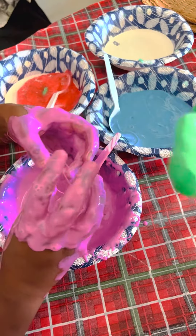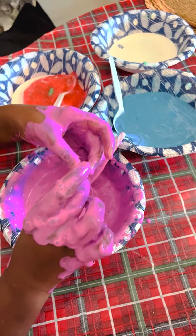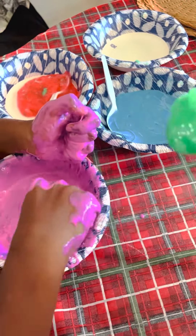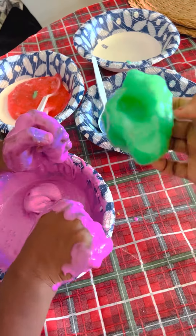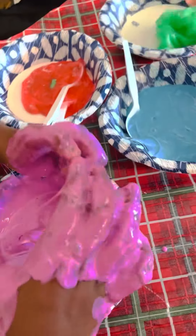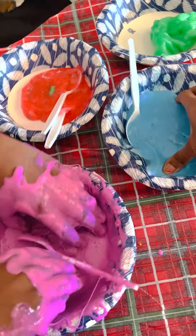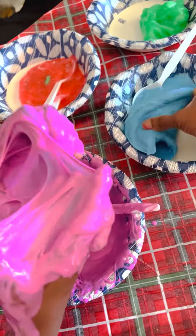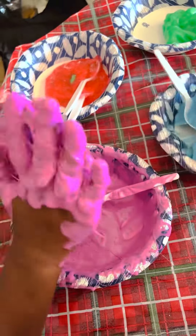Then stir it a lot of times like this. You can even add your own glitter and stuff if you want. After you finish stirring, you gotta knead it a lot with your hands like that — but this one just won't budge.